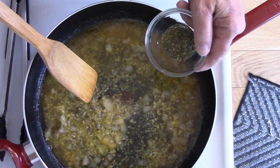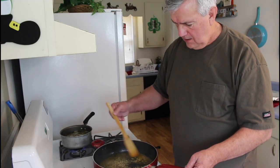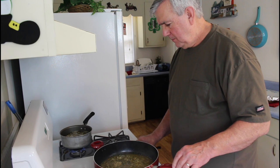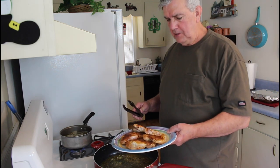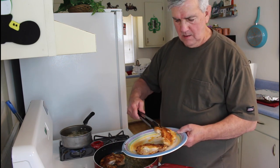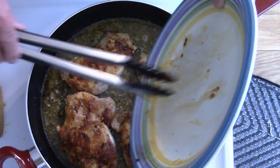Next I'm going to add two teaspoons of Italian seasoning. If you don't like a lot of Italian seasoning, you could add a little bit less. That's looking good. Now we're going to take the chicken that we set aside in the plate and put it back into the pan, adding a little bit of the seasoning juice in there too.